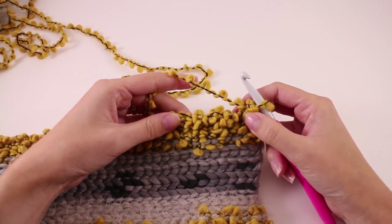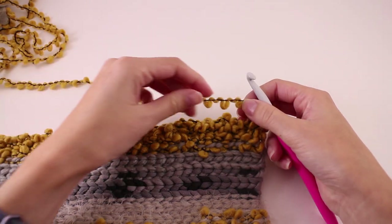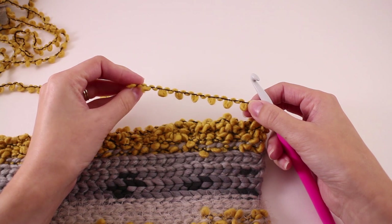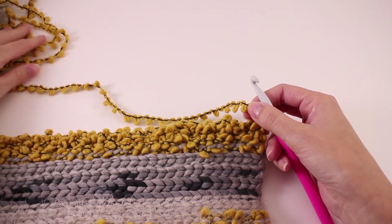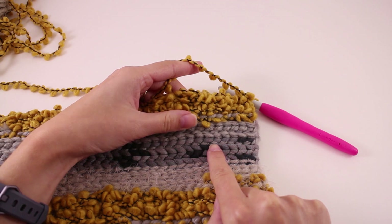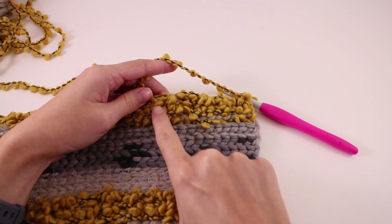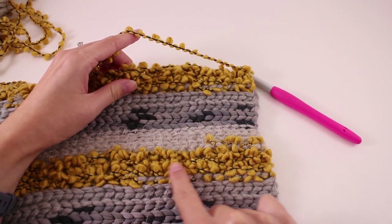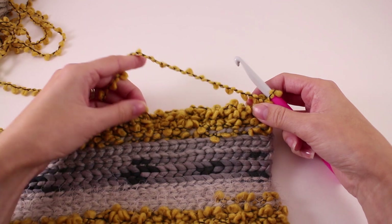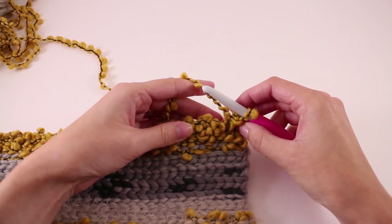When working with this section of yarn with all its bumps and texture, we have no stitch definition whatsoever. Stitch definition is the ability to see your stitches. Looking back at previous rows, we can see the slip stitches look like a knit stitch. But in the bumpy section, the same exact stitch looks totally different. This makes for a really interesting design but also somewhat of a nightmare to crochet. Here are some tips for working with this type of yarn.